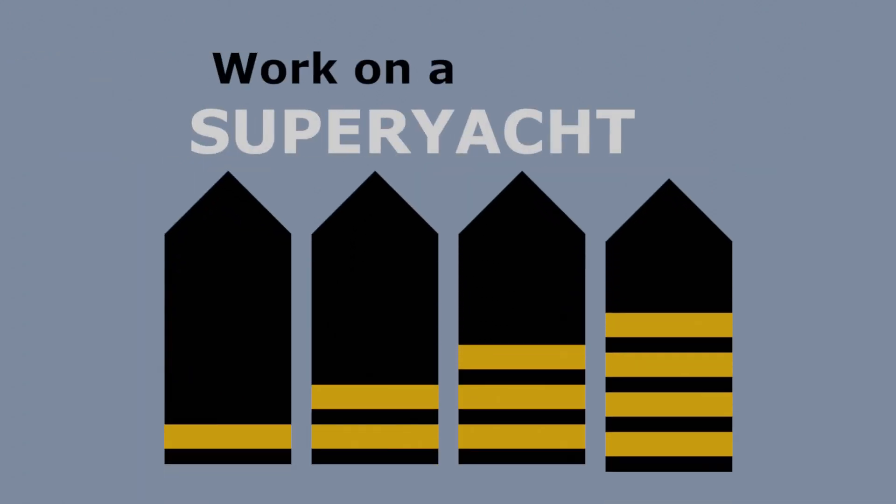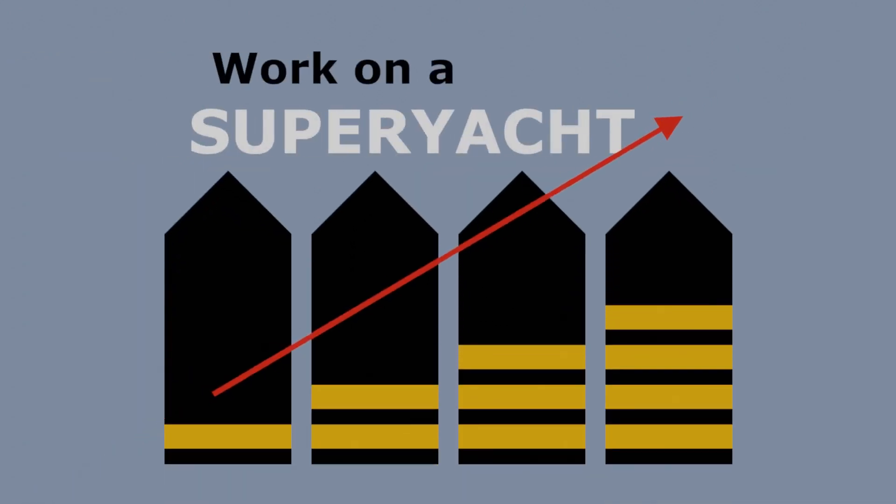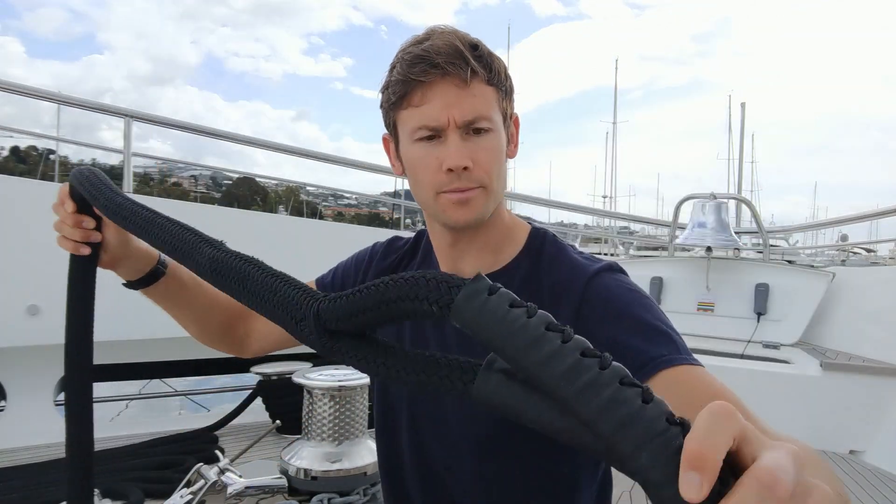Work on a superyacht, move up through the ranks and maximise your potential. Head down to your local marina and you will soon discover that all of the yachts are tied up with lines just like this. But how do they attach them to the shore and how do we attach them to the yacht so that they are safe, secure and tight?